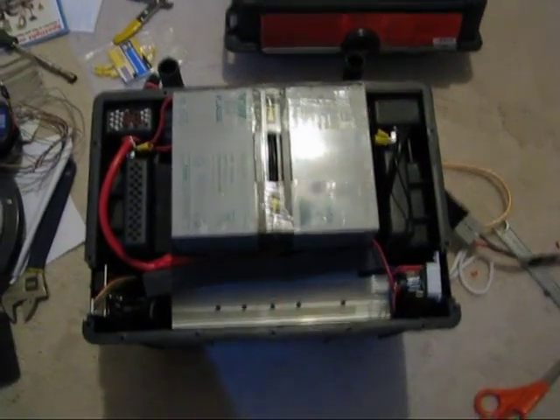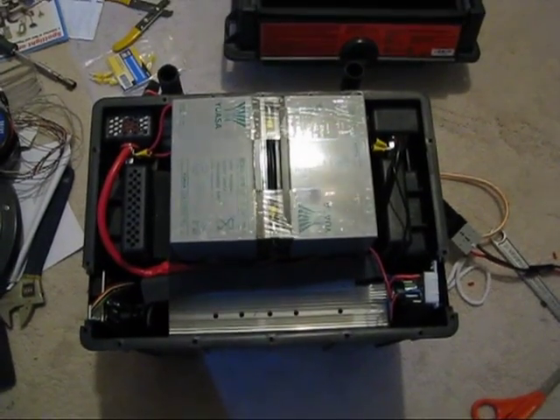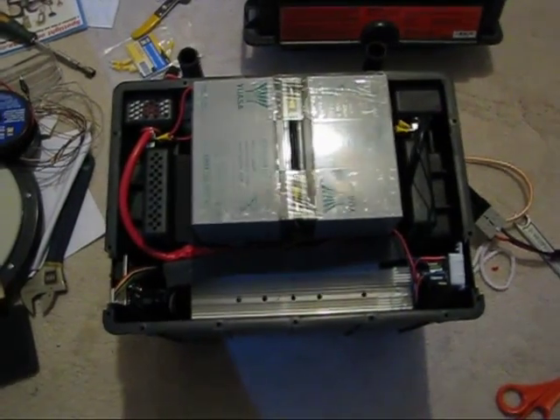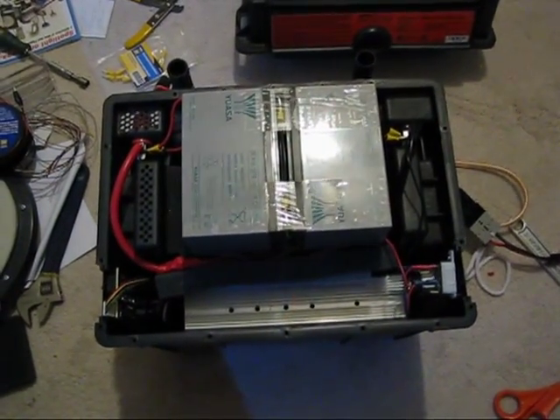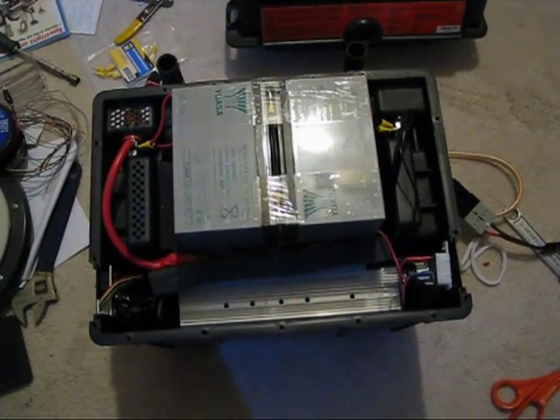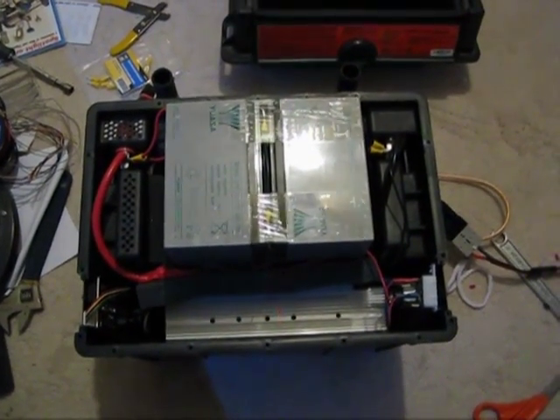It's been also padded with foam so the batteries won't shift around. So that's basically this little mini project done in a couple of hours. Now I just need to use the other 120 amp hours of lead-acid batteries that I've been gifted.